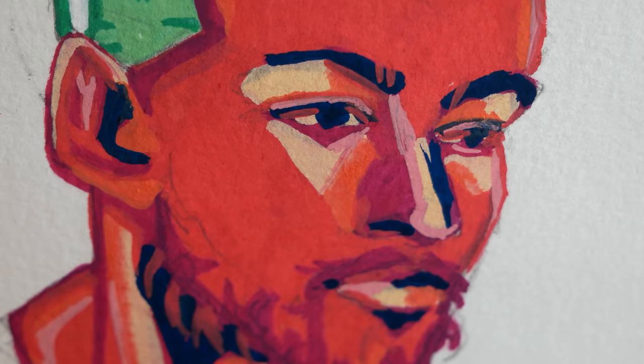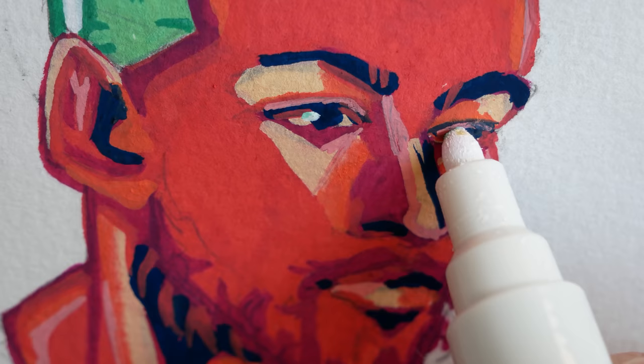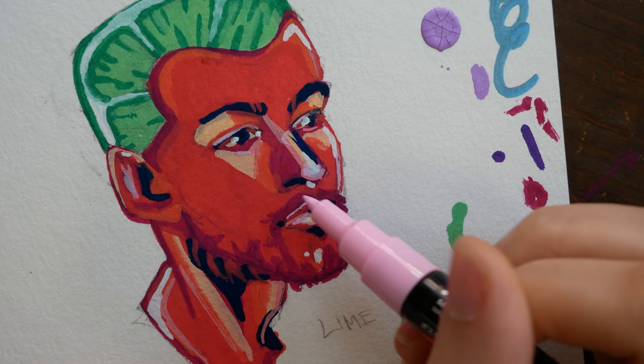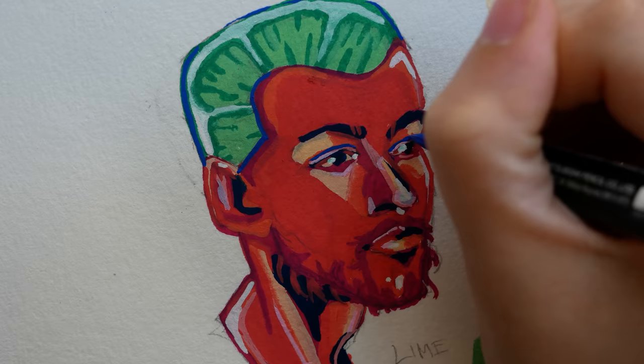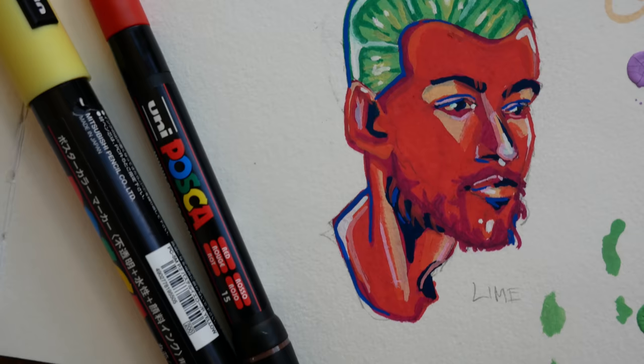You'll notice some of my markers are a little dirty — when I'm not using them I don't want them to dry out, so I often let my kids play with my Posca pens. They like to use them to decorate the fronts of their sketchbooks and absolutely love these markers. That means they don't always stay as pristine as they could be, but fortunately they're pretty easy to clean if you just give it a little time and scrub the tip around. You can get them pretty clean as long as they don't dry out.